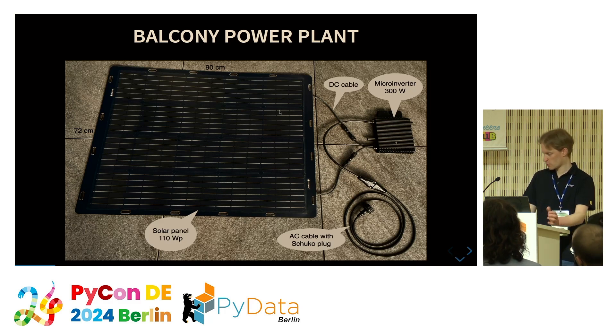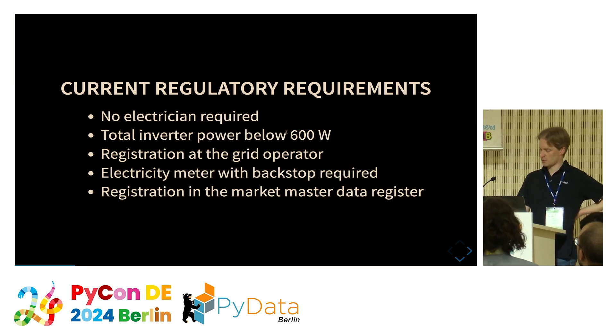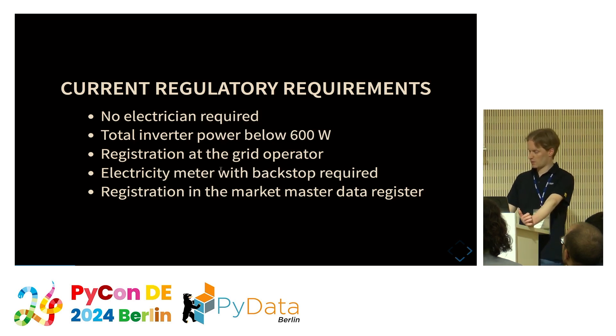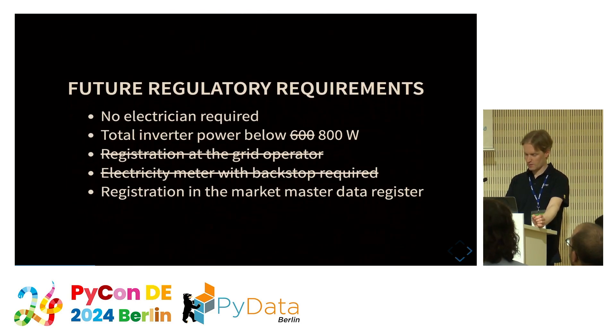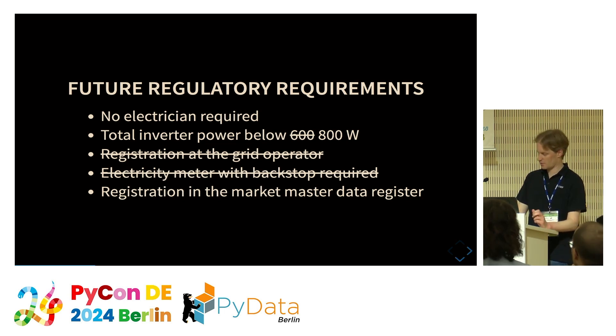There are some restrictions. For those living in Germany: the good thing is no electrician is required. You have to ensure the total power of the inverter is below 600 watts, register at the grid operator, have an electricity meter with a backstop, and register in the Marktstammdatenregister. But if you wait until next Friday, there may be a modification of the law making it simpler and lifting the inverter power limit to 800 watts.